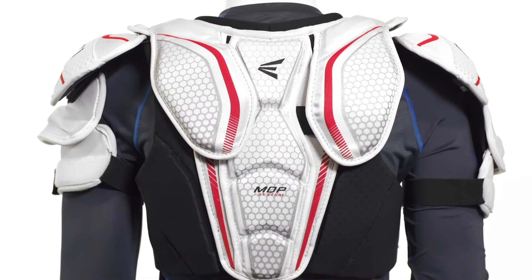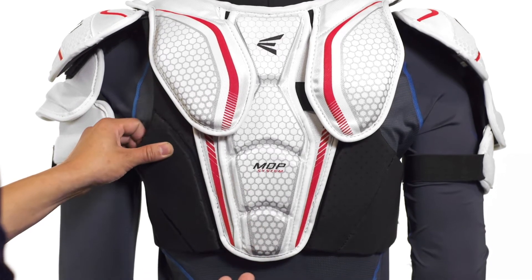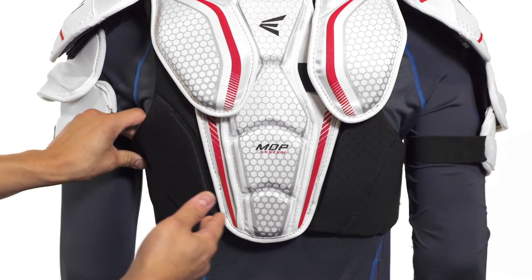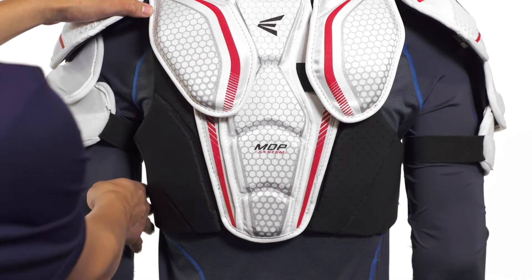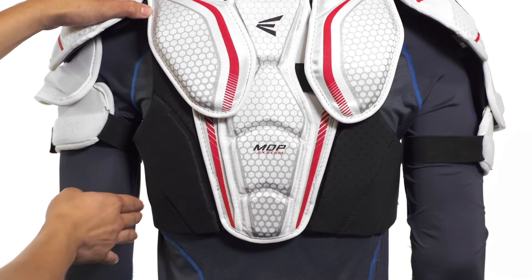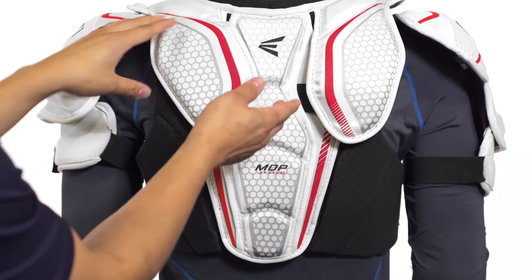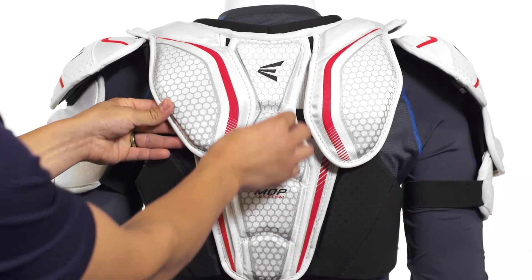In the back we're going to see perforated medium density foams like we saw on the front, again for that airflow, and also a segmented design to contour around your body. We're going to see that protection extend down along the sides and help provide lightweight protection to your kidneys. We're also going to see a similar design to what we saw on the front, with a spine guard running down through the center.